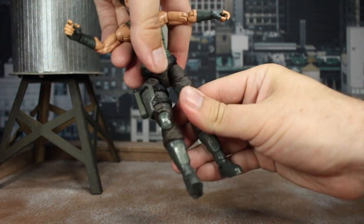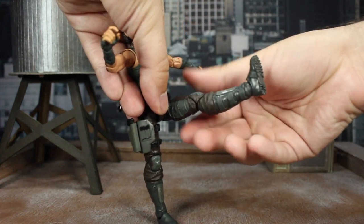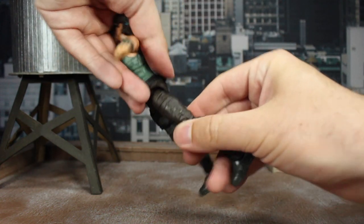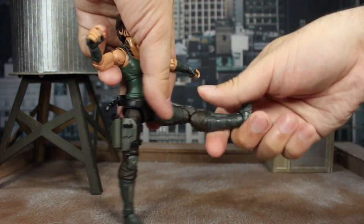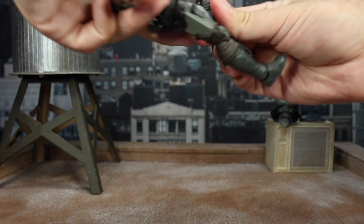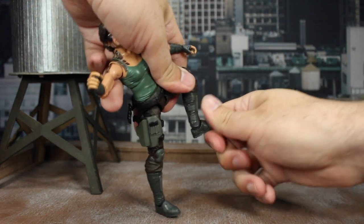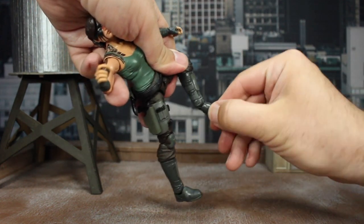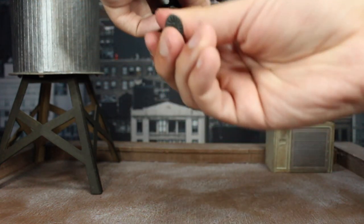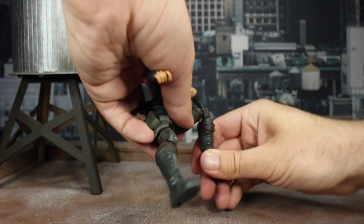The legs pull down giving tons of range — you can go all the way out 90 degrees to the side, up to the front, and there's a thigh cut for the swivel. The double-jointed knees are a little tight but get there. The ankle pivots forward and back, twists around, and there's a boot cut for some rotation as well. So you can still get her in quite a few poses — really the only hindrance is the lack of a butterfly joint.